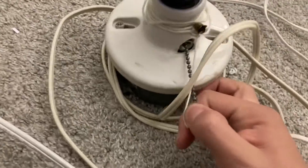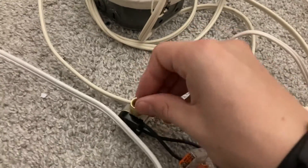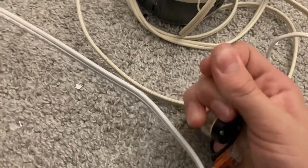So first you gotta turn on the ballasting lamp, and then you go to your starting switch here. And you can't just leave it on like that, because it doesn't like to start the 8 watt lamp, so you just gotta go ahead and rapidly turn it on and off. You can hear it.